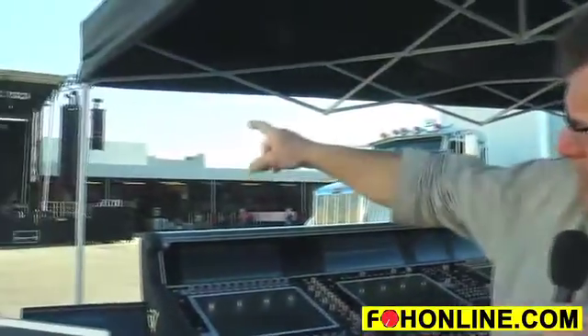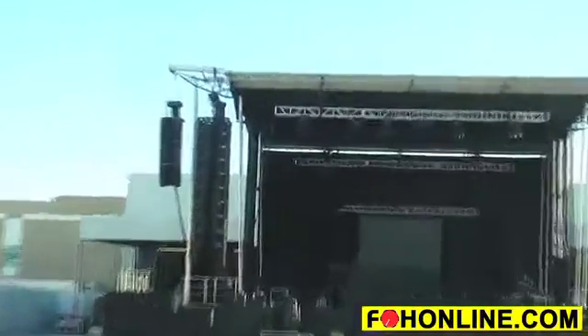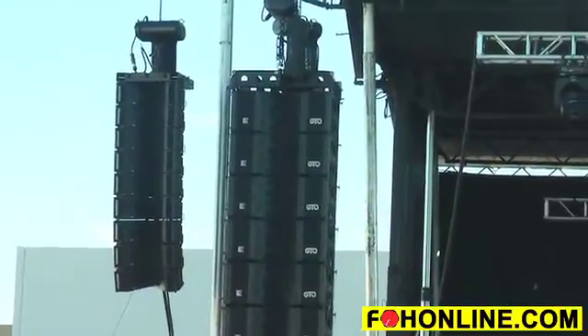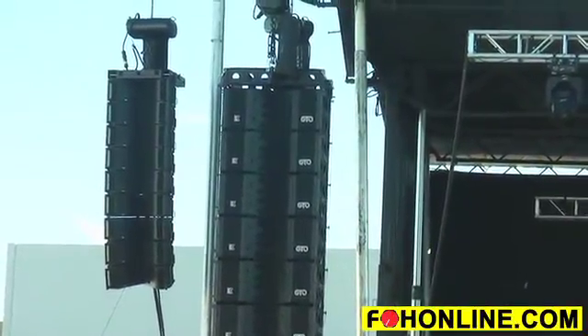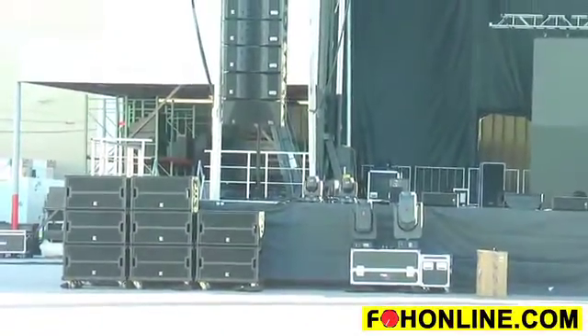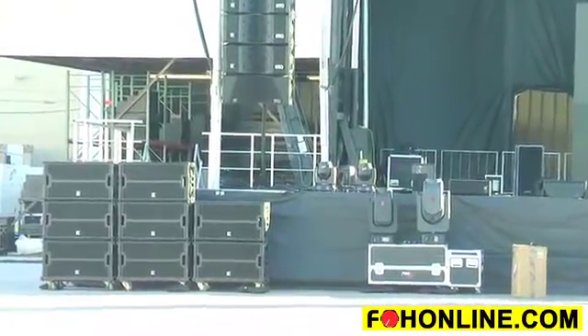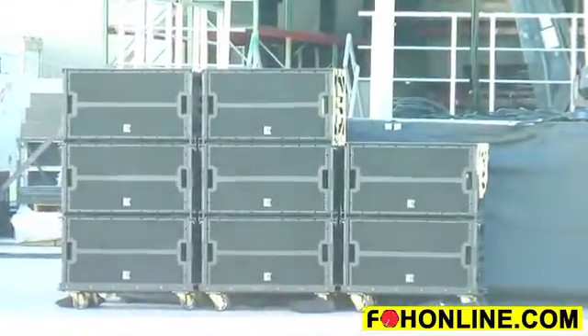To the left of the GTO is our Butterfly. That was the very first line array that we came out with, and that box is coming up on its 9th anniversary next year. And below it, on the ground, are stacked our brand new subs — the GTO sub, which is a double 18, with the same flying hardware and footprint as a GTO.